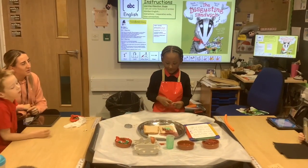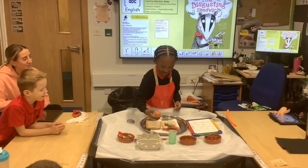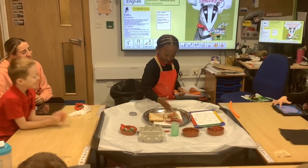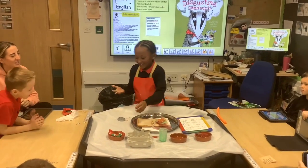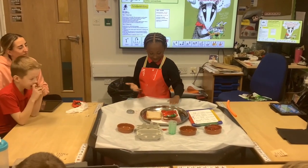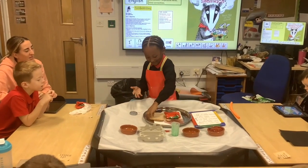Next, throw the rotten egg. Ewww. This is soft. Ewww. Eat and enjoy.